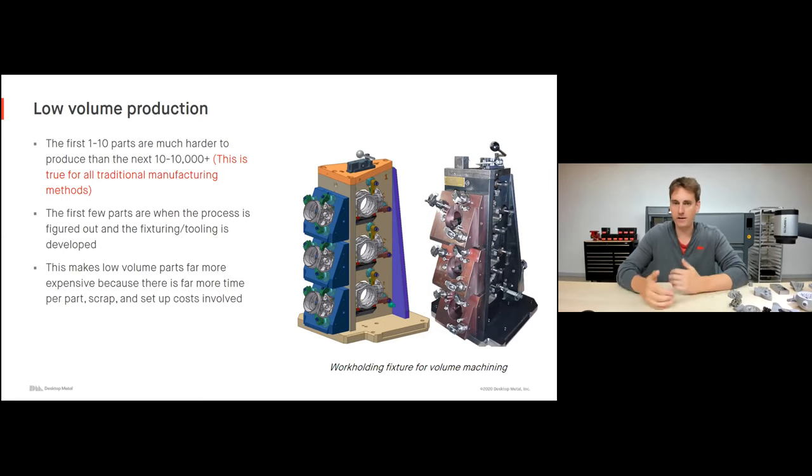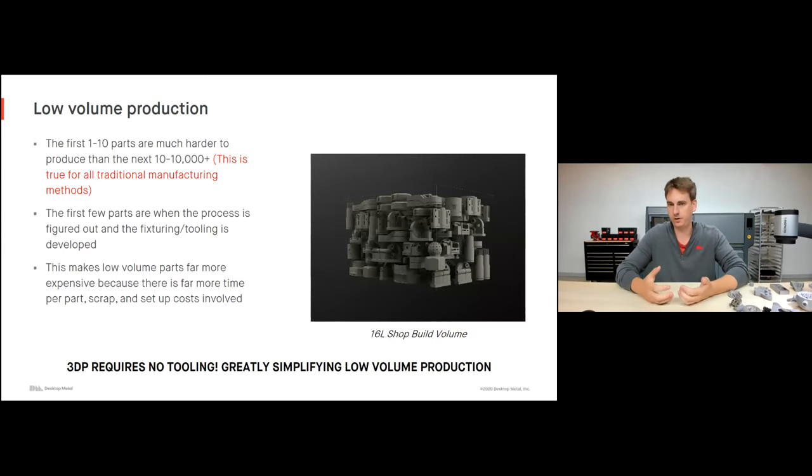We have an example here of a work holding fixture for volume machining — machining a couple of different housings. Those first ten housings are very expensive because there's far more time per part invested in designing the entire fixturing setup, there's lots of scrap, and lots of setup time. With 3D printing, there is no tooling involved, which greatly simplifies low volume production. What you're looking at is a sample build volume for a 16-liter shop system — one of Desktop Metal's binder jetting machines — where we can print all these different geometries without any tooling, mixing and matching overnight.